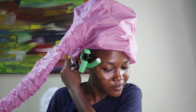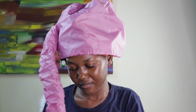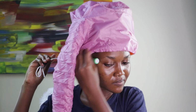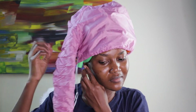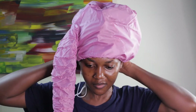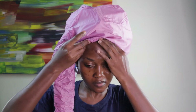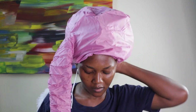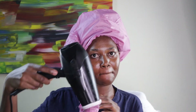It was quite difficult to fix the elastic band on my dryer because it was very tight, but it really helped. I opened the bonnet very wide so it could fit all the rods I had on my head. There are tiny holes on the bonnet — once the dryer blows through, air also passes out through those holes. I made sure every part of my hair and flexi rods were covered, adjusting it well at the back and front. Even if your head is bigger than mine, it will fit perfectly.